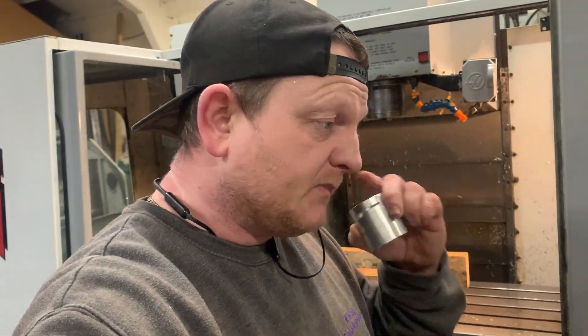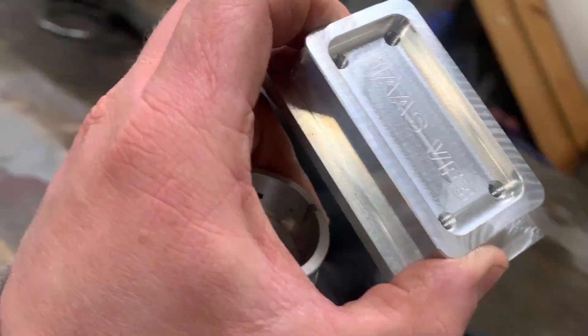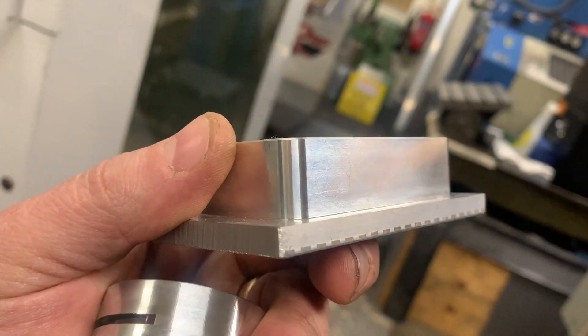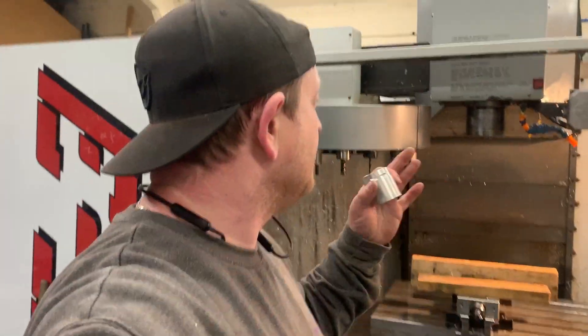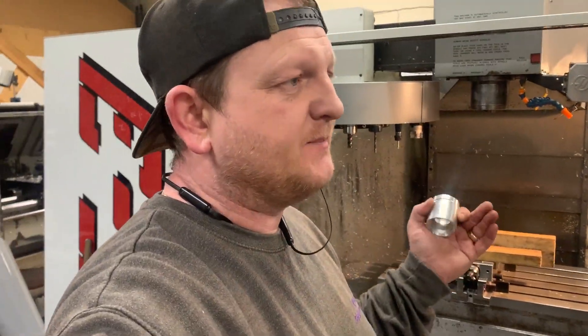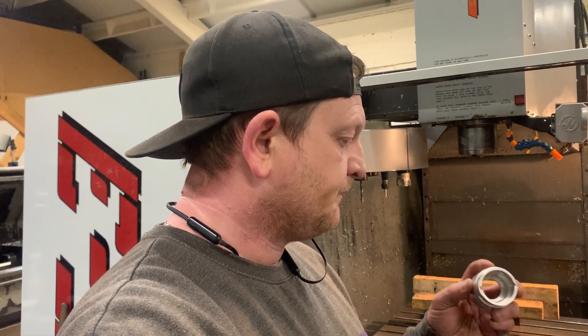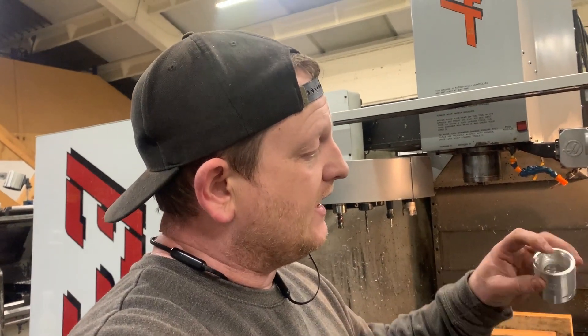These are the first proper parts I've done. I also did a couple of sample parts shown in a previous video where the floor had a bit of a funny finish, but the outside looked really nice. It was more like there were issues with the Z-axis, in the sense of maybe a worn screw or bad bearings or something like that, but the spindle bearings were the ones that sounded a little bit rough.